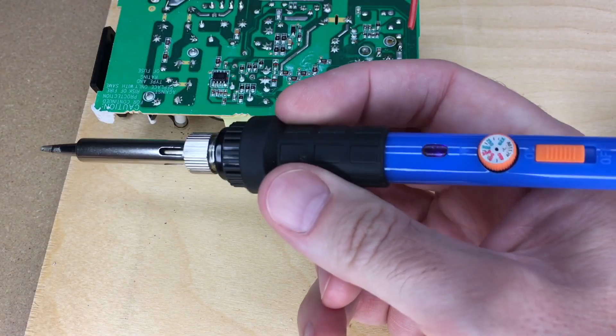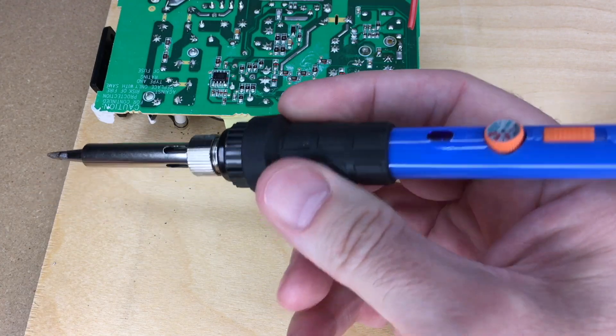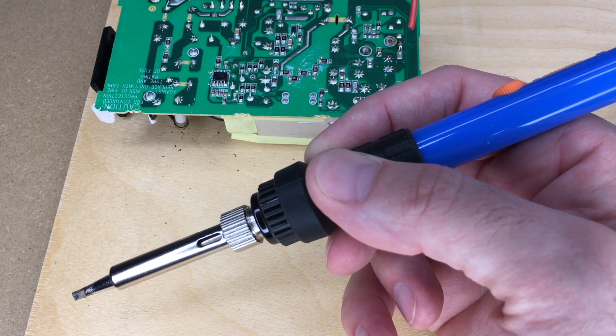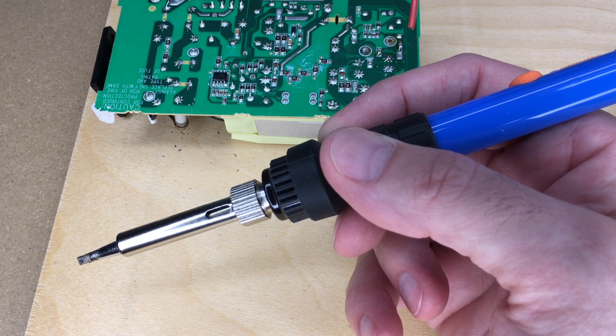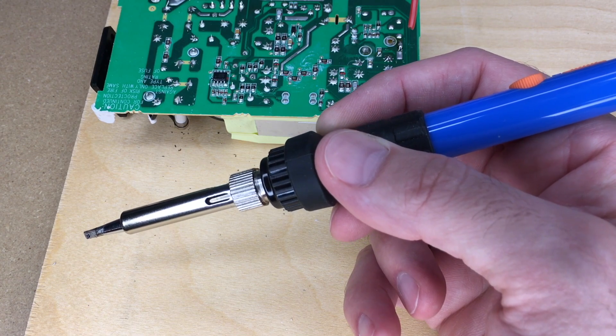I will say this feels very good to hold in the hand. I like this rubber on here — it's not hot at all and it's very grippy, so it's very easy to hold and manipulate. So that's the Weprima 60-watt soldering iron kit. That's all I'm going to cover in this video. If you have any questions, please leave them in the comments. If you liked this video, please click like. If you haven't subscribed to my channel, I'd appreciate if you could do that. Thanks for watching — until next time, goodbye.